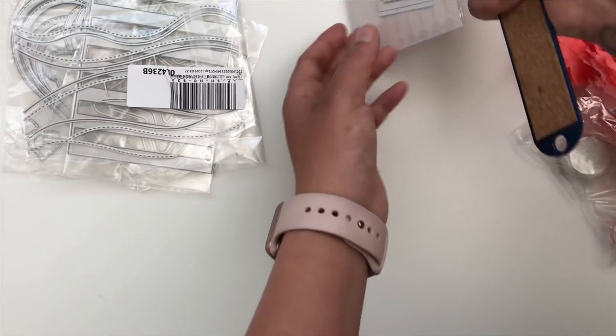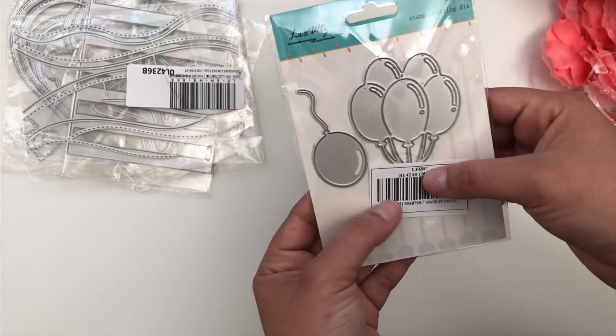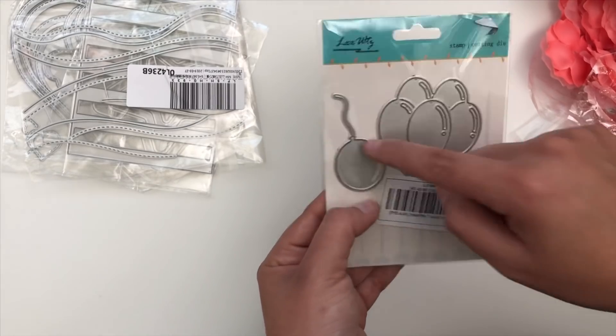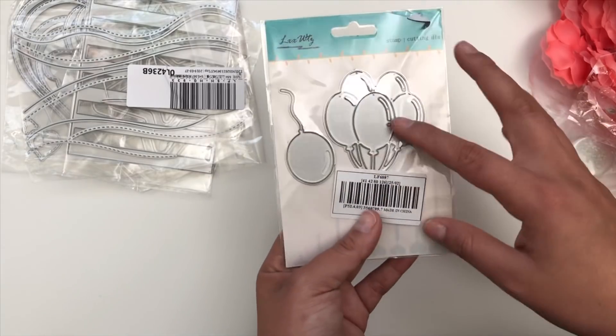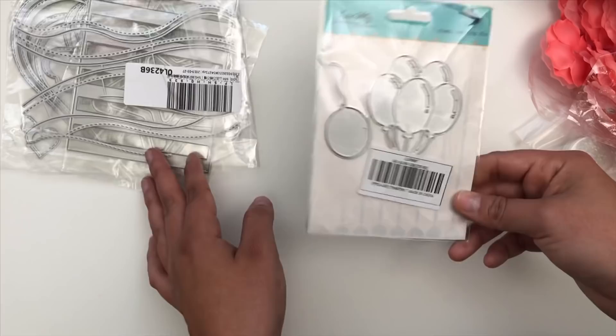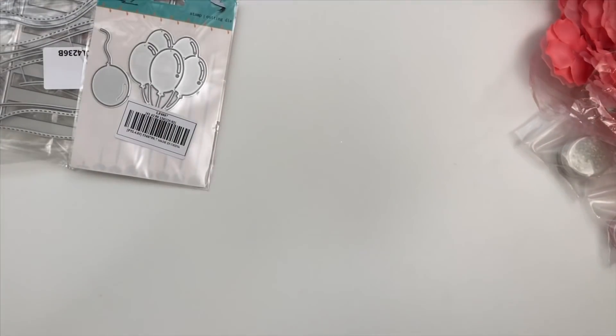And then lastly for the dies, I got this one, which has different types of balloons. You have your balloon bunch and then a single balloon. I thought these would be fun for card making — coordinating them with all my cute little animal dies to easily convert those into birthday animal cards. So yeah, that's everything I got for my dies.